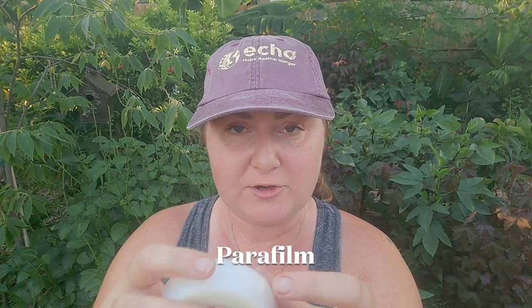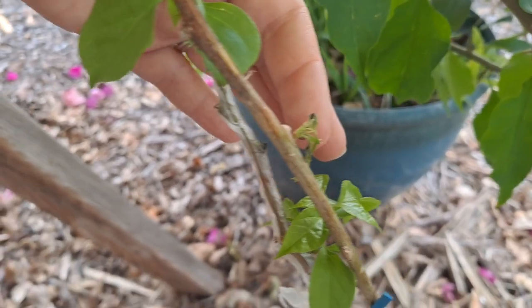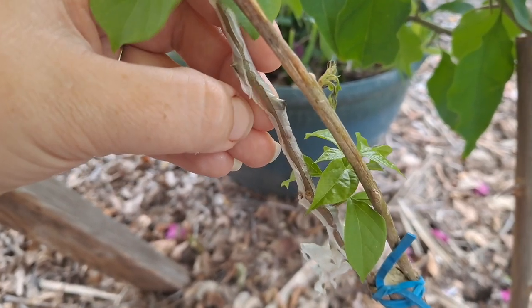Something else you can pick up on Amazon for grafting is parafilm. Parafilm is simply a waxy film — it has some stretch to it and it is self-adhesive, so it makes grafting a little bit easier. A downside I've seen with parafilm is that when buds break, moisture can get trapped inside the tape, so the graft can start to rot because it can't breathe through it.